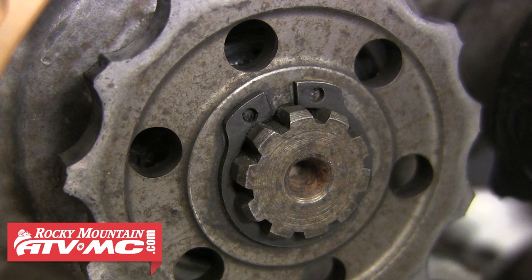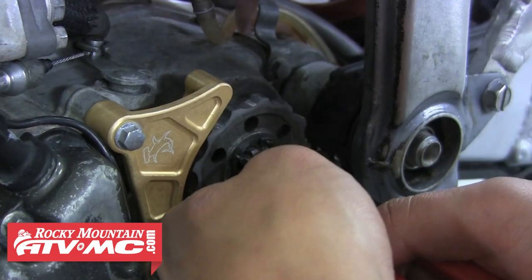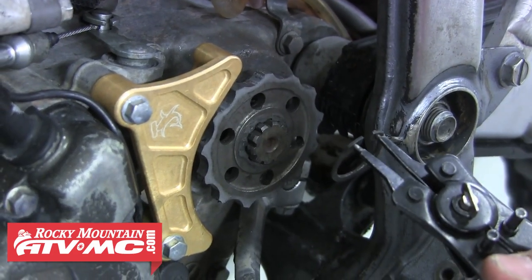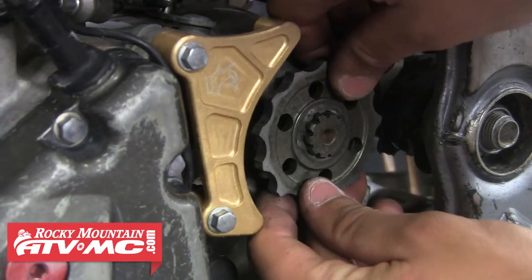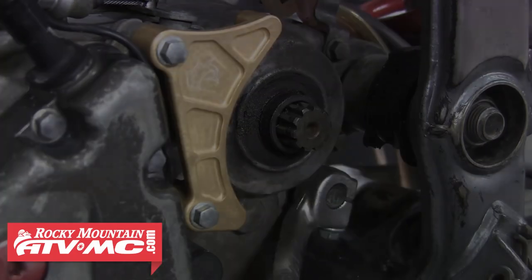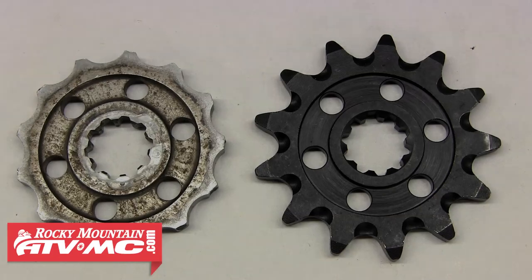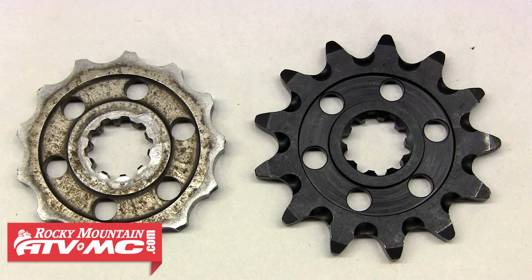Next we're going to move up and remove that front sprocket. This setup can look a little different on each bike, but for this bike we'll use those snap ring pliers to remove that retaining clip. From there we can go ahead and pull that sprocket off the counter shaft. Now you can really see how beat up this sprocket actually was, especially when you compare it to our new sprocket. You're going to want to keep an eye on your chain and sprockets and replace them long before they get anywhere close to being this worn down.